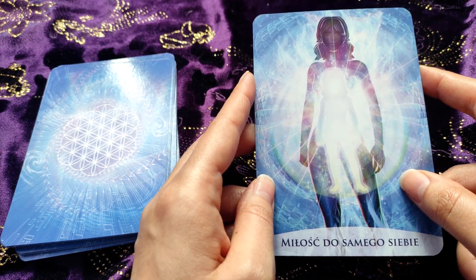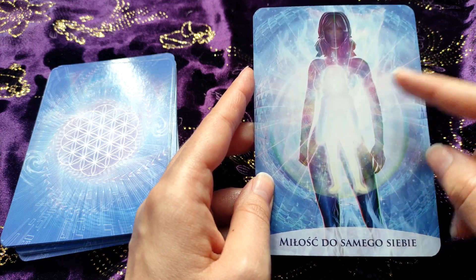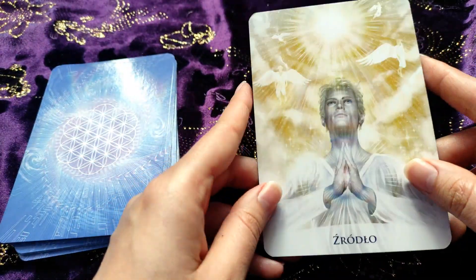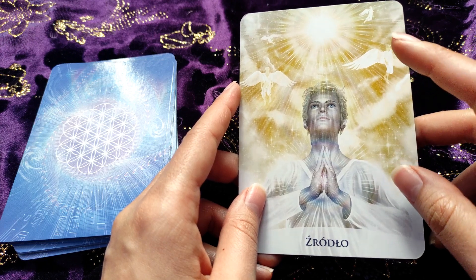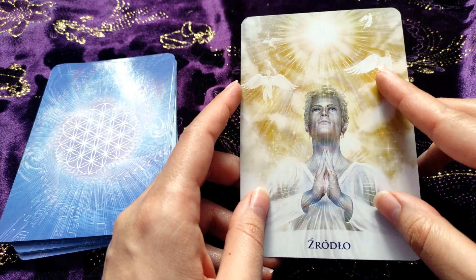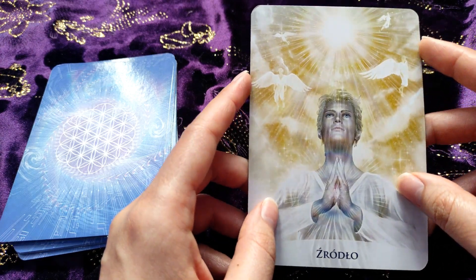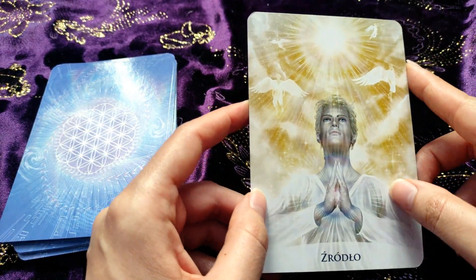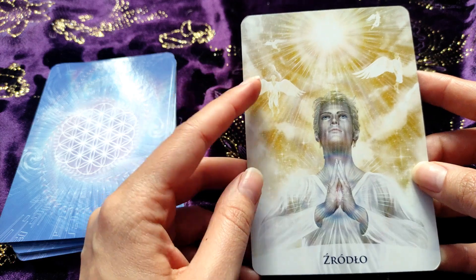We have a self-love card here. Here we can see inner child. And here we have 'The Source' — I must say I had this card a lot in my one card readings, at least I guess 10 times. We have angels here, so maybe it was some sign — I don't know.